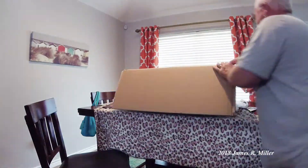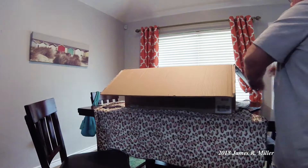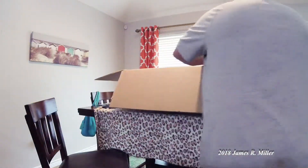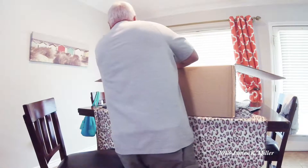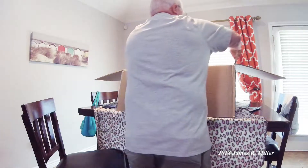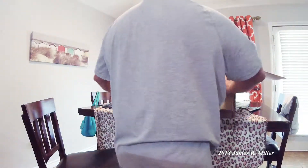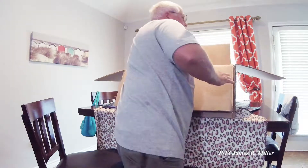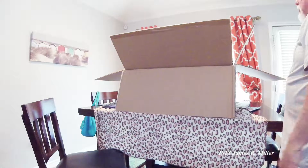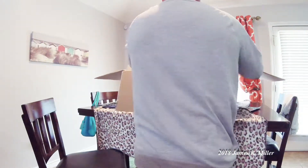I already cut the box. There's another box inside the box that needs to be cut. The outside box looks like it's been beat up pretty good — no offense to UPS. Sure enough, there are some other boxes inside that box that need to be opened. We're going to set this box on the floor and start on the other boxes inside.